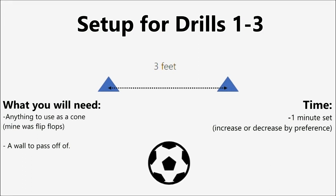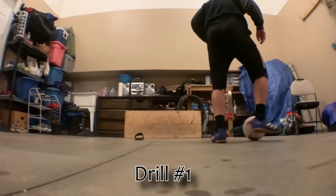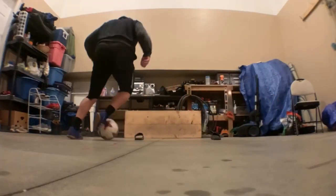The setup for this drill is extremely simple. All you need is a wall to pass off of and any two objects to be used as markers. All we're doing here is pushing the ball forward, pulling back, and sliding across.